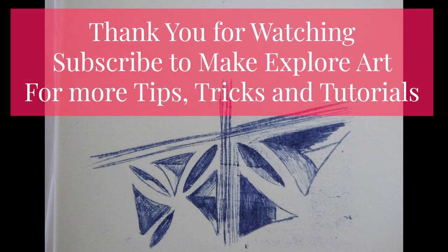Thank you for watching. Subscribe to Make Explorer Art for more tips, tricks and tutorials, and see you next time.